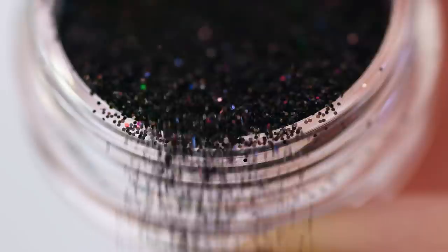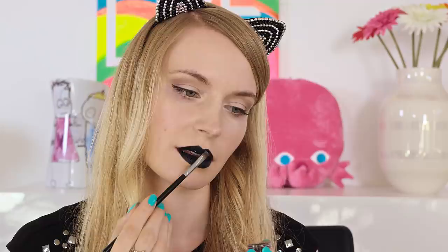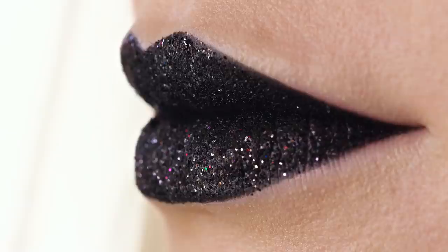It's time for glitter! Make sure to use cosmetic grade glitter since you're putting it on your lips. Load the brush with glitter and press it on the lips. If the lipstick or liner you used as the base is creamy enough, the glitter will stick on nicely. As you can see I have no fallout at all! Otherwise you can also use a thin layer of lip gloss to help the glitter stick in place.